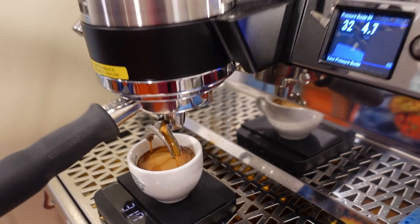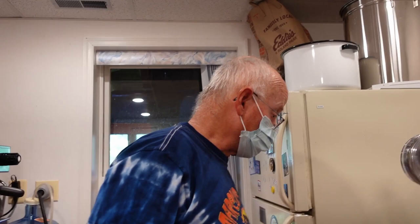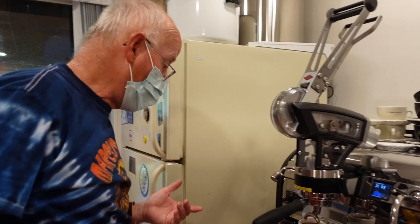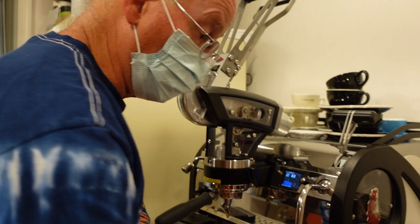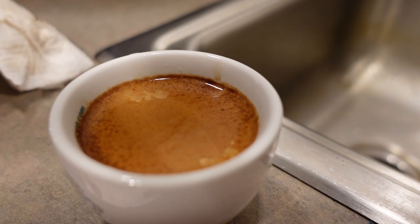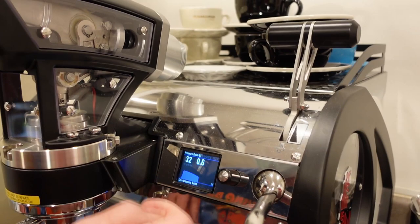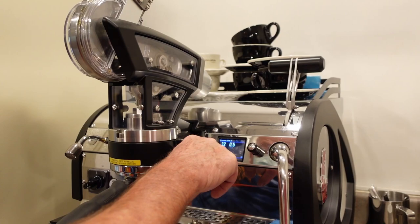It looks like it's going to be okay. What makes you decide to stop the shot — how do you decide? It mechanically stops. But have you ever pulled the shot before it stops? Yes, only when I wanted a 50 percent ratio. So once you reach 40 grams you stop. I'm going to save this profile — there it is, now it's saved. The next time we brew a shot it'll overlay that one.